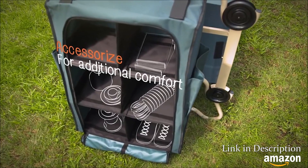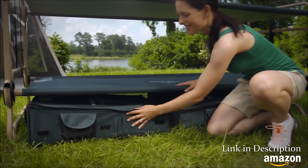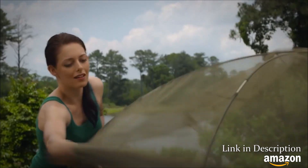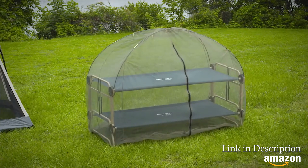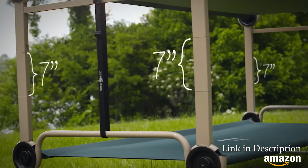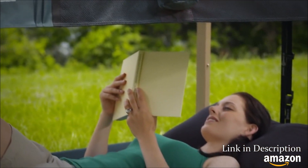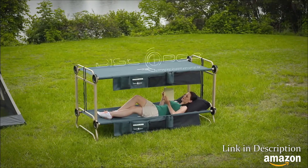DiscoBed also offers a range of accessories for storage and comfort. For more space under or between cots, accessorize with our optional leg extensions. The great outdoors have always been beautiful. Now they can be comfortable, too, with CamelBunk from DiscoBed.